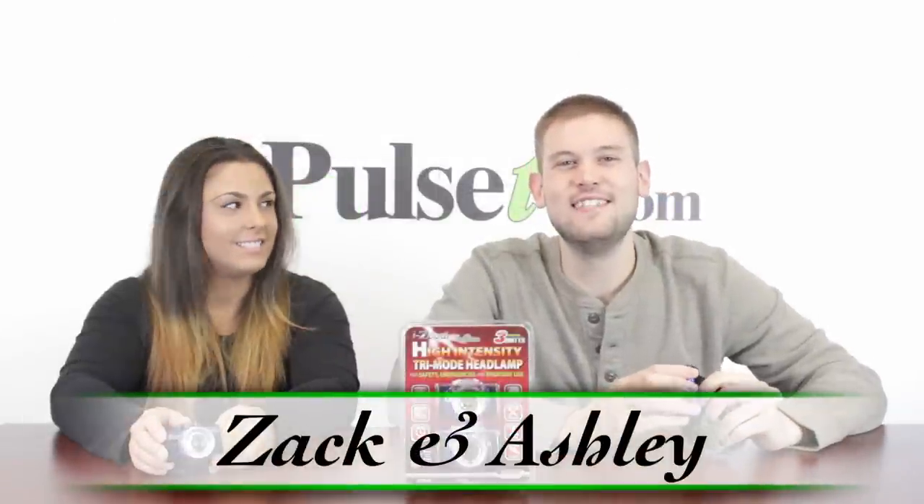Hi, it's Zach and Ashley here to bring you today's deal on the High Intensity Tri-Mode Headlamp 2-Pack. In this deal you get two headlamps and we've got a fantastic price. Ashley, why don't you tell us a little bit about why it's called the Tri-Mode Headlamp.